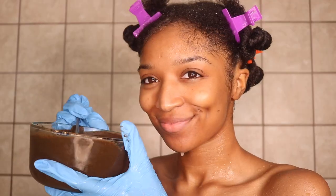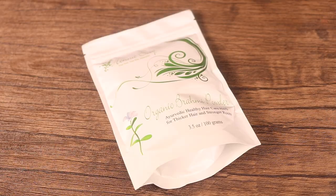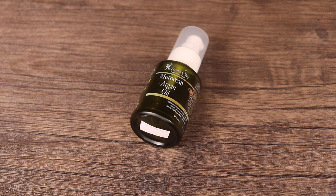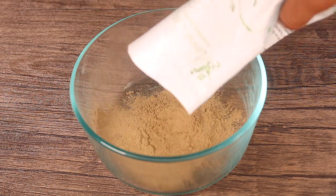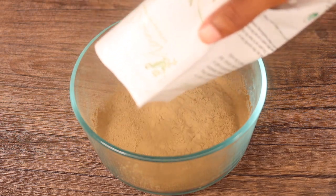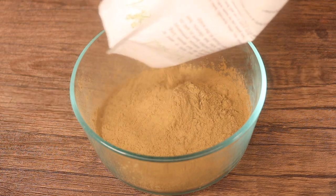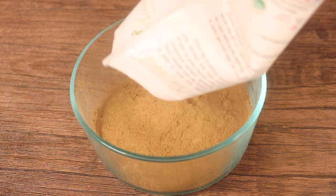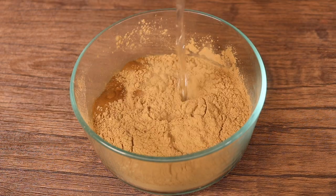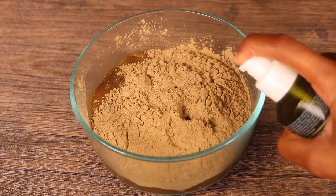Now that our hair is completely clean, we are going to add our Brahmi hair mask. First you're going to need your organic Brahmi powder from Henna Souk. I'm also going to add a bit of Moroccan Argan oil to today's hair mask. Add the Brahmi powder to a bowl — how much you add will depend on the length and density of your hair. Then add a bit of warm water and a couple of pumps of that Moroccan Argan oil.